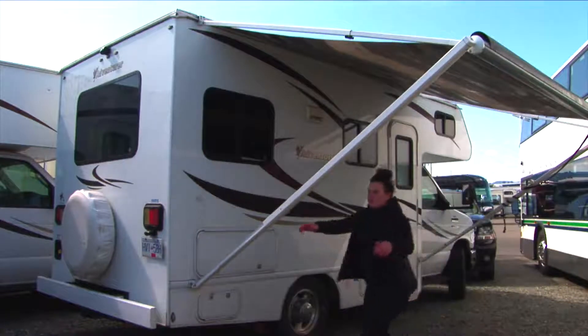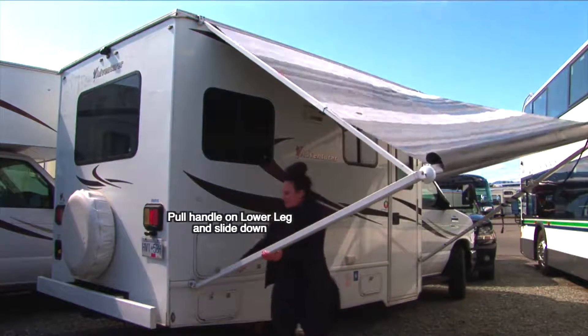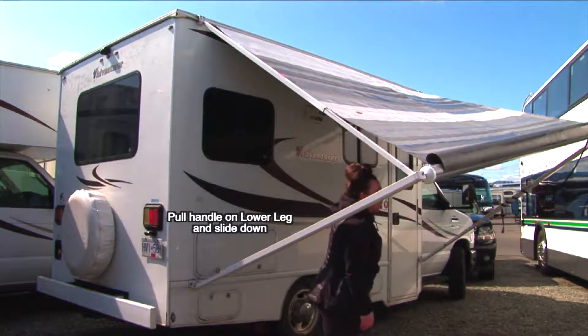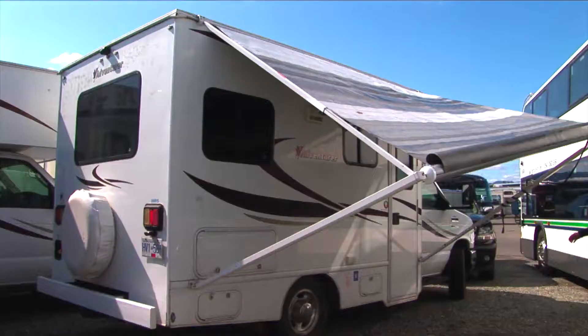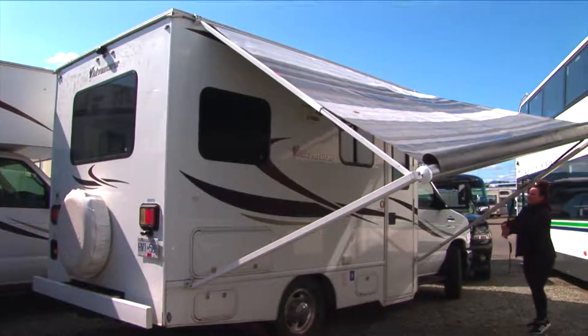If it's raining, you will want to angle the awning away from the RV door. This will help water not build up on top of the awning and will also help it drain away from the door. To stow the awning is easy — you will just complete this process in reverse.